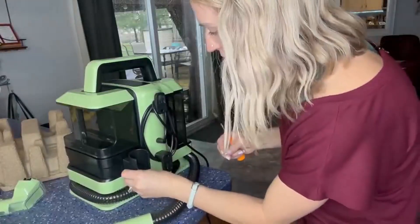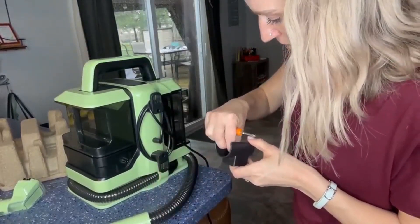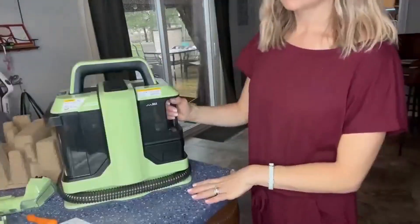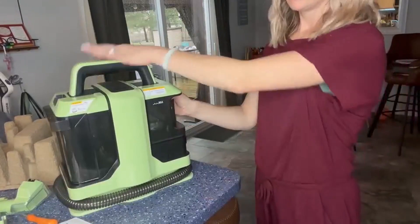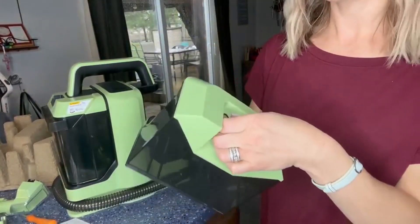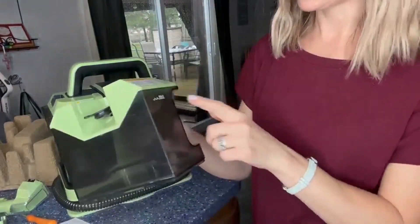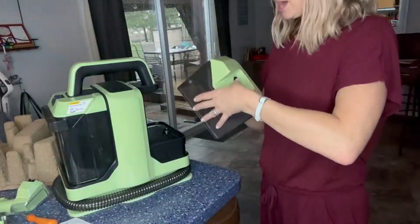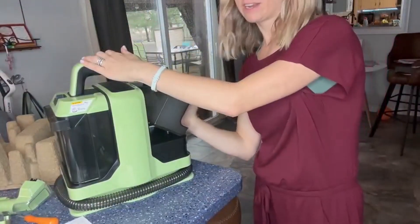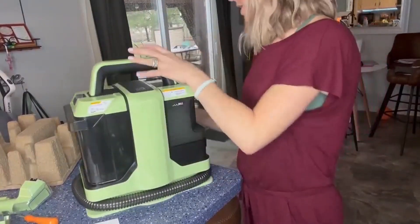The nice thing about it is you can tell by the cutout how everything fits. We're going to take a screwdriver and put that in there. You just hold this handle, clean it back like that, and you're able to take this out — this is where you put the water or your cleaning solution. It goes right in there and it does say the max line, so fill that up with your cleaning solution. Put it back in at an angle and it snaps into place. This is going to be our dirty water tank.